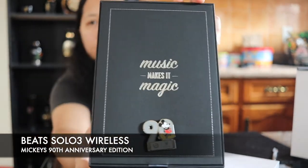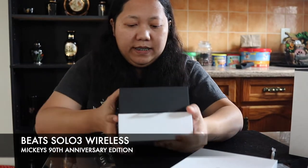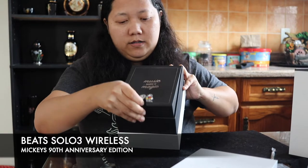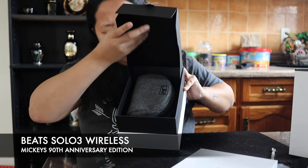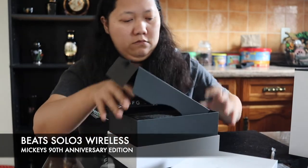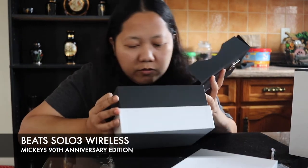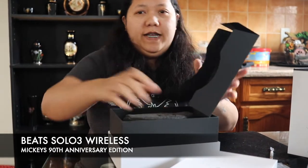Oh, a Mickey Mouse pin! Yeah, 'Music Makes It Magic.'